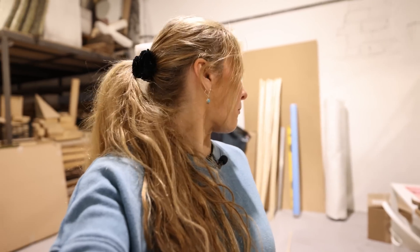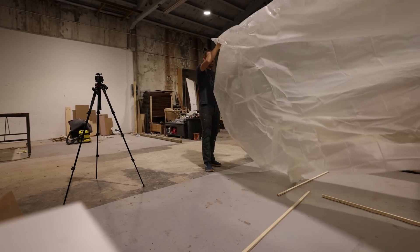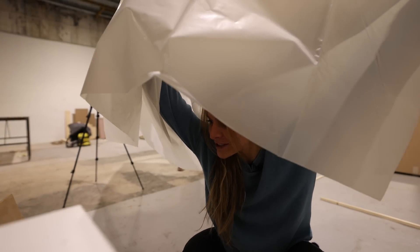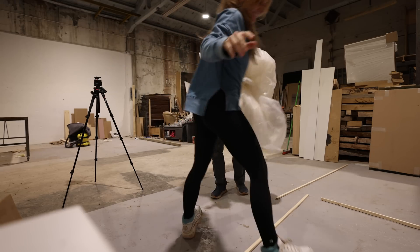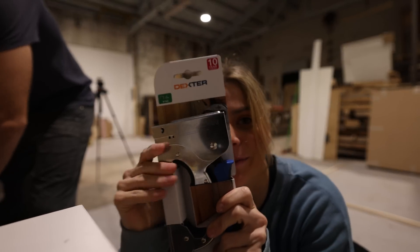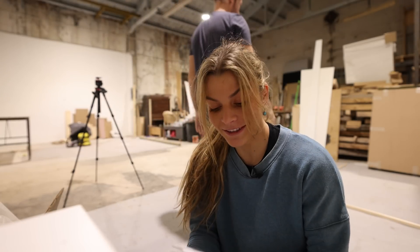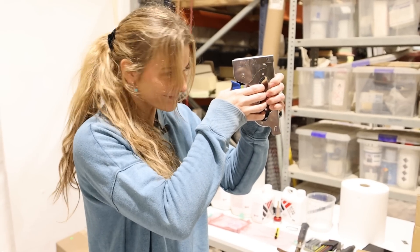First things first is determining how much plastic we have, because that will determine how big we can make this. That'll do - that'll be just fine. So now we're done, and I'm going to use my staple gun with excitement and a little bit of pizzazz.